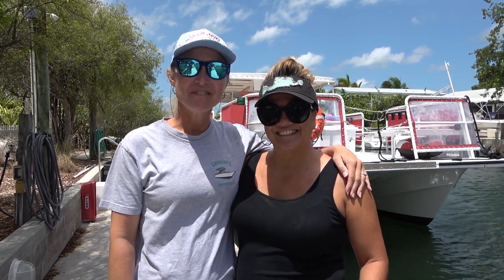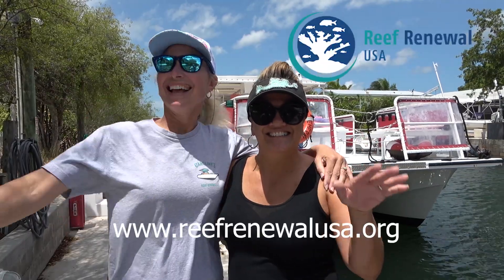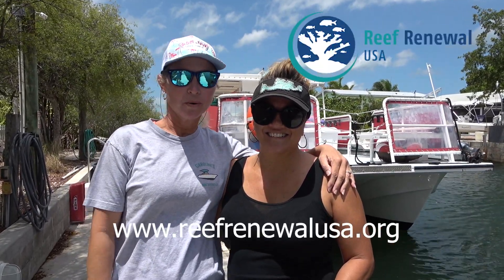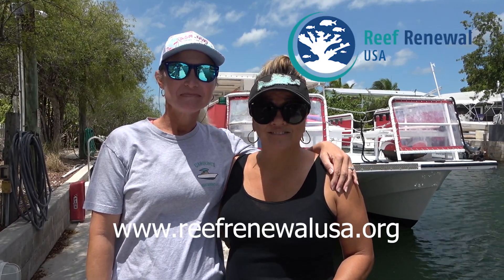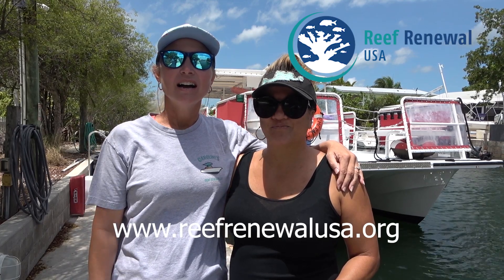Hey everybody, it's Laurie from Gables on the Go. I'm here with Janelle. Hi y'all. We are doing a special little event today called coral fragging. Tell us about coral fragging. What is coral fragging?